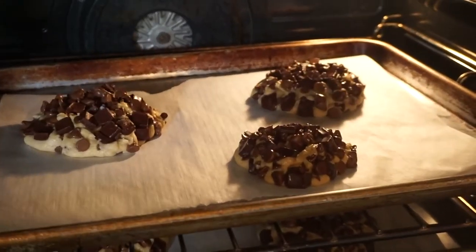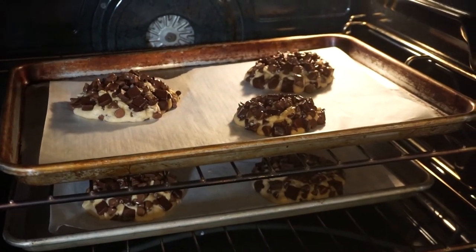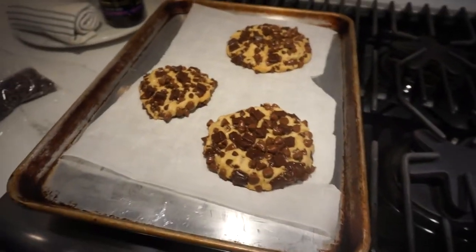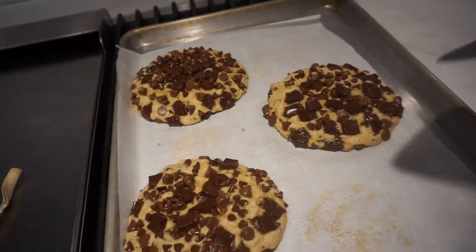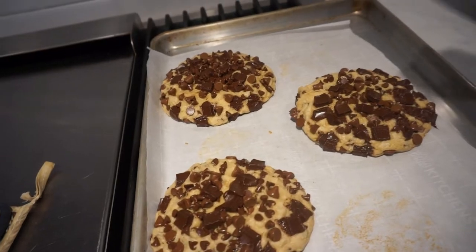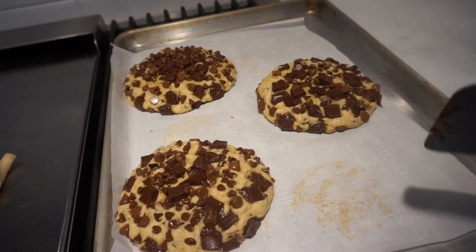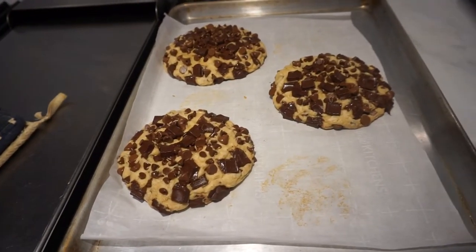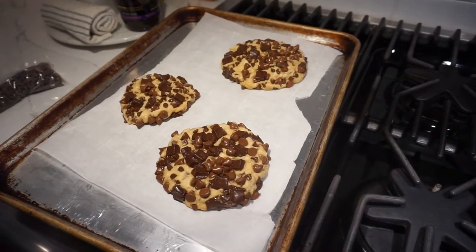We are halfway through baking. You can see they're not spreading too much — they've spread a little bit. One recipe said to just push them back together once they come out. You can see they've spread a little, which is okay. One blog I found said to take a spatula and push the edges to give your cookies a really nice shape. If they've got little bald patches, take any leftover chocolate chips and press them in so they've got that signature Gideon's look.